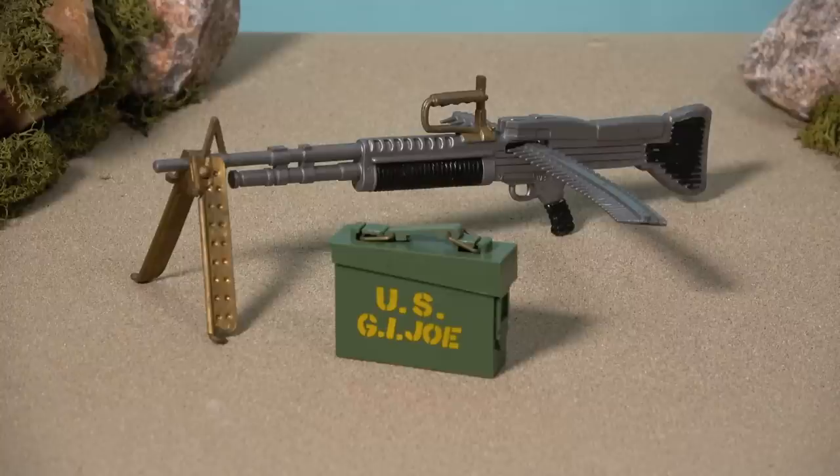Before we get into the details of what I consider to be the best Action Marine set of them all, let's discuss a few of the smaller accessory cards. The M60 machine gun is a great accessory which comes complete with a working bipod, an ammo belt and an ammo box, yet it is a strange addition to the Action Marine range, because the line was firmly planted in World War II, and this weapon did not see service with the US military until the late 1950s.